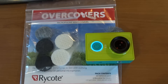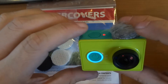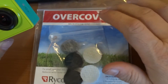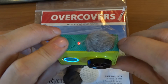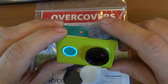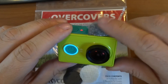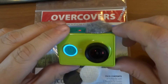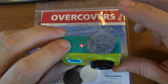Hope you guys enjoyed this little mod, and it showed you the difference something like these wind jammers or over covers can actually make. Hopefully it will help you guys to mod yours as well, so that you have better quality sound or less wind noise — which makes our videos sometimes unusable. Hopefully this will help to reduce that wind noise.